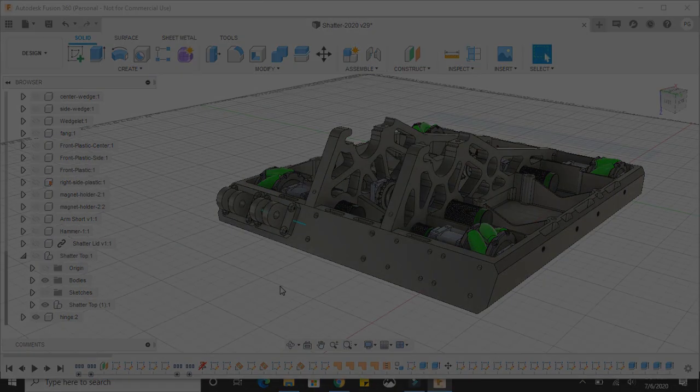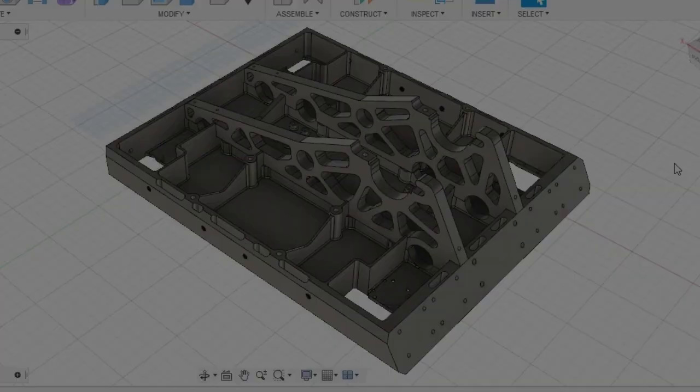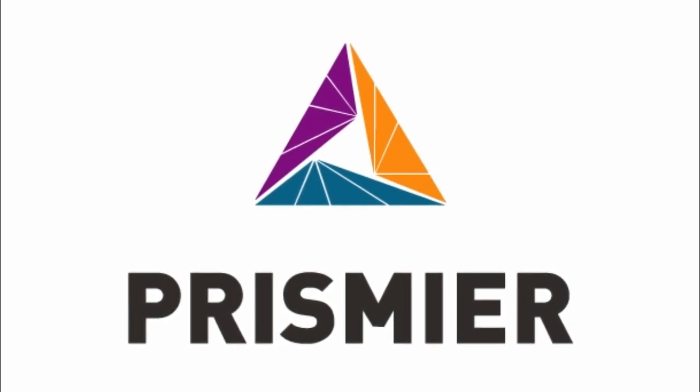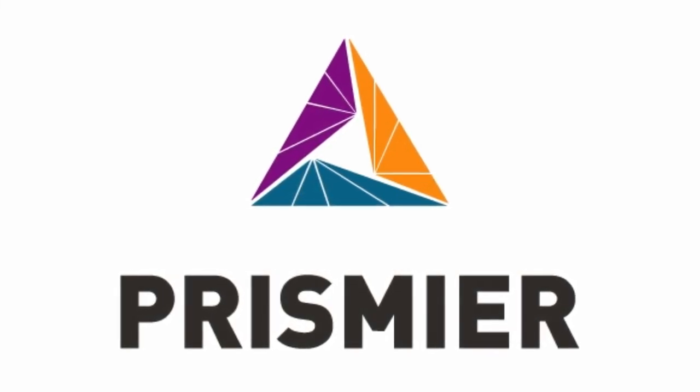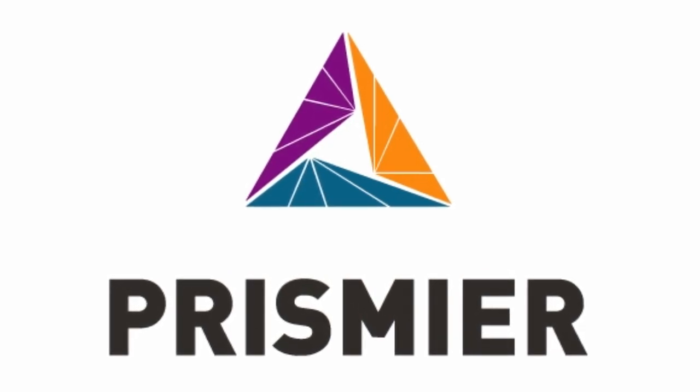We needed a partner that could handle our complex parts and tight timeline. Prismere offers a wide variety of services, including CNC machining, water jet cutting, sheet metal stamping, 3D printing, and more, so it is an obvious choice for our needs when building the robot.